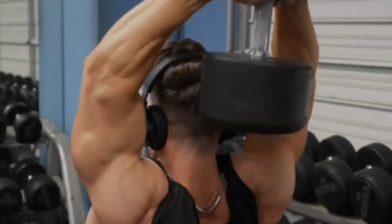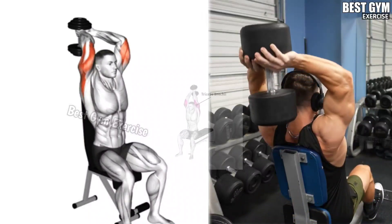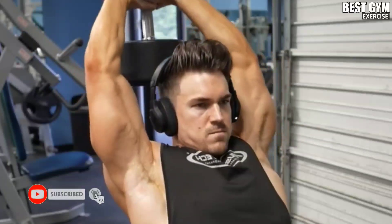Dumbbell Overhead Extension: Perform this sitting on a back-support bench using a heavy dumbbell. Lock the elbows and take the dumbbell down from behind your head, then bring it back up. You can also perform it single-handed with a lightweight dumbbell.